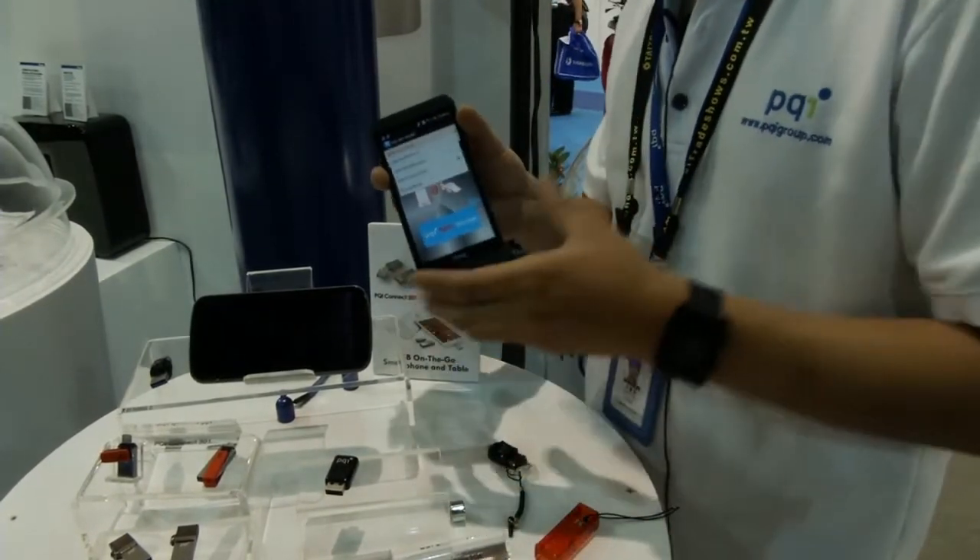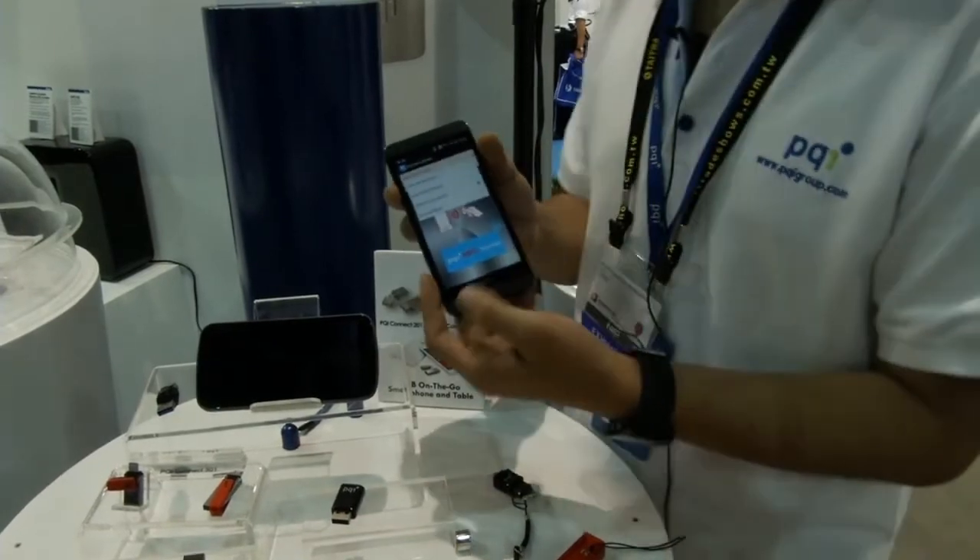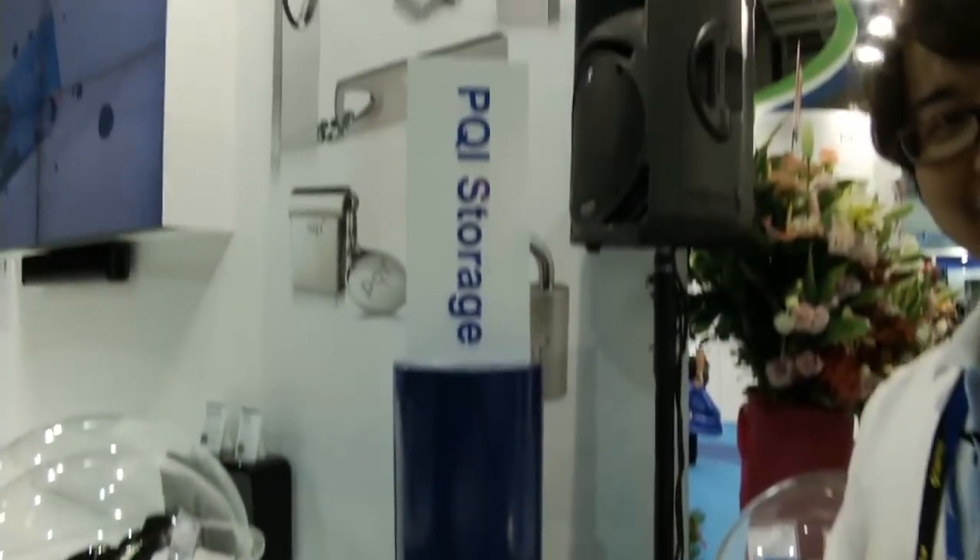That's all. Thank you very much. This is PQI here at Computex 2013.